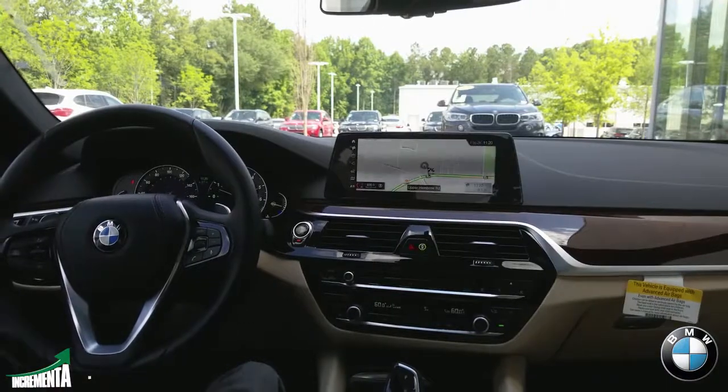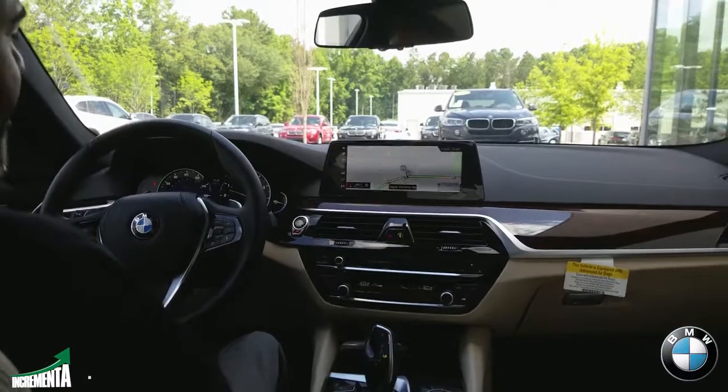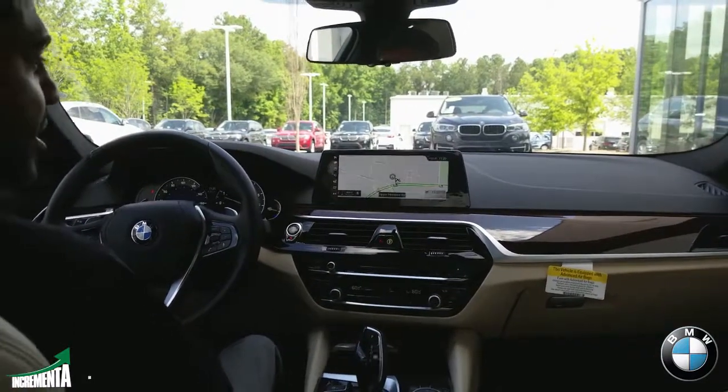They've also added Wi-Fi as well, so now there's built-in Wi-Fi into the vehicle. So many technologies have now been introduced into the 540.